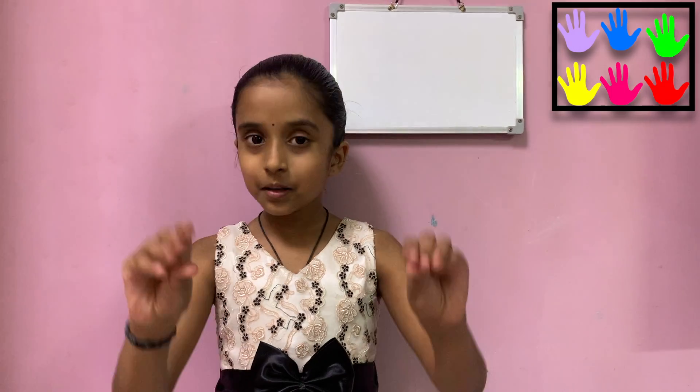One is the finger method. The second is the mind method. So first let's start with the easiest one, which is the finger method.